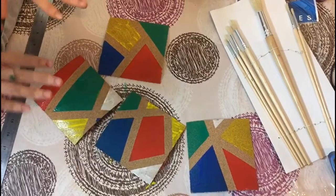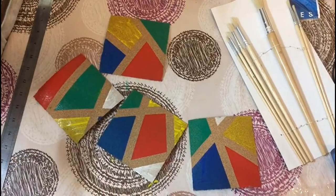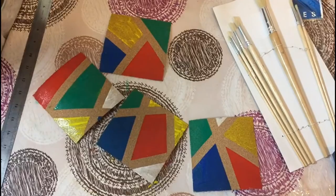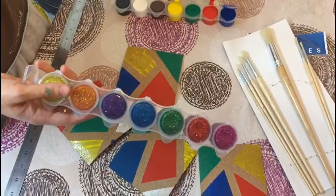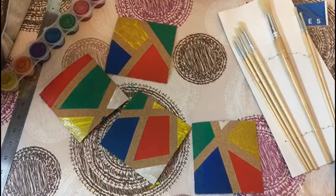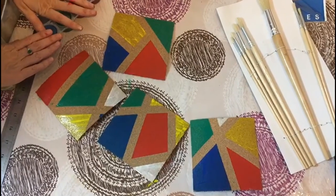We took off the washi tape and what we have is a very beautiful set of primary colors — a beautiful stained glass window cork coaster set. I also have some plain glitter glue that we can add on top, or not. We could have added it before the washi tape, or you can add it afterwards as a thin layer over the whole thing — however you want to play with it. And that's it — here we have our beautiful set.